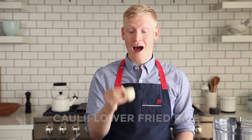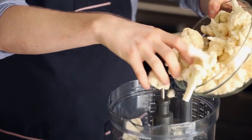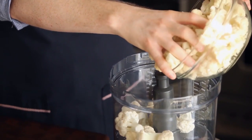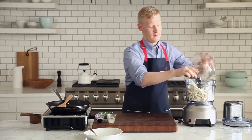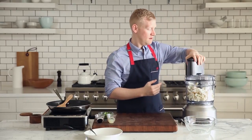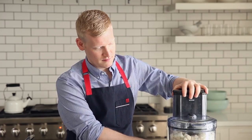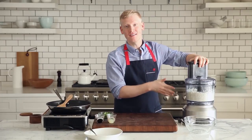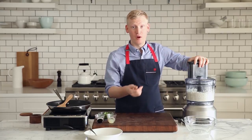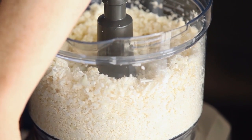The trick here is I'm using my food processor to turn cauliflower into rice. Yes, you heard that correctly — I'm making cauliflower rice. I'm starting with a head of cauliflower that I've cut into florets, and I'm just gonna add them to the bowl of my food processor. I've pulsed it until it resembles rice. If you want to make cauliflower couscous, you could just keep pulsing it until it's much finer. It looks just like this — it's fluffy and it resembles rice.